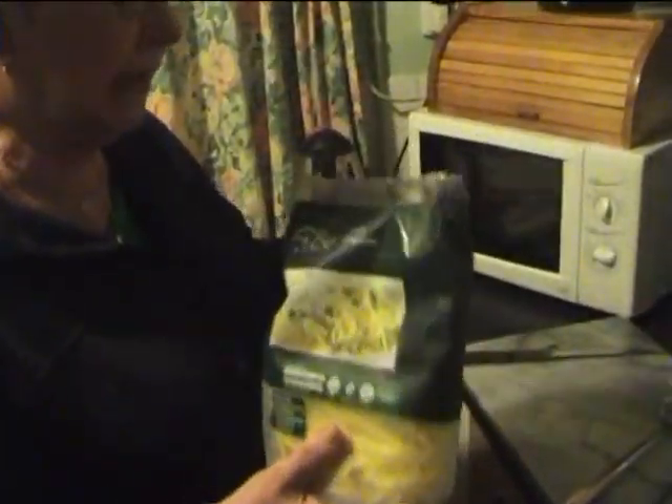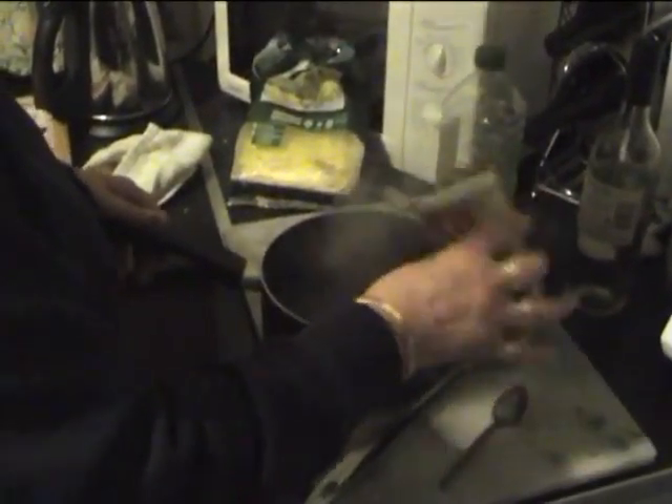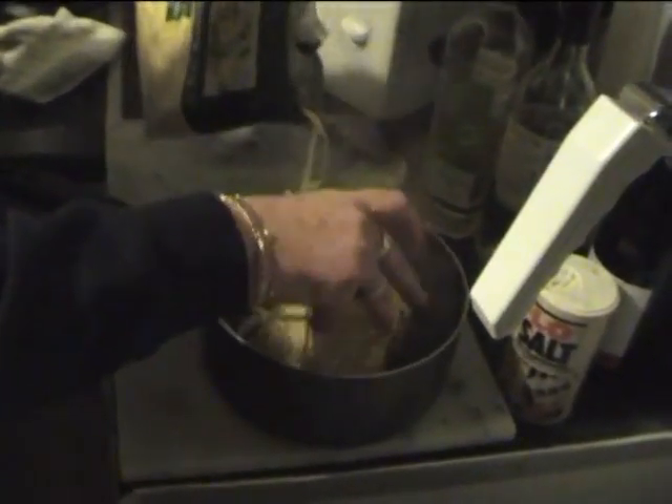Now, we're going to prepare the last way to cook. It only takes a couple of minutes to cook. Put it into a saucepan with boiling water. Add a little salt and a little oil. Pour it into the boiling water.